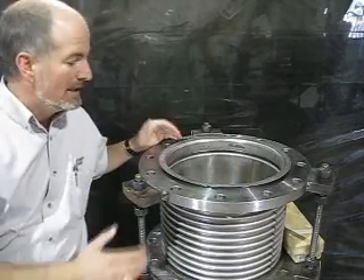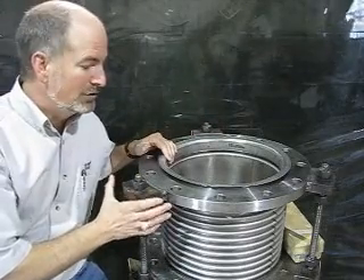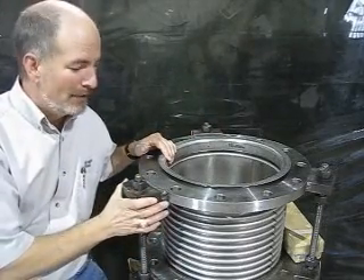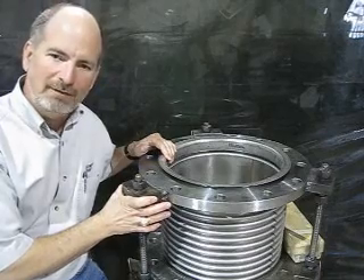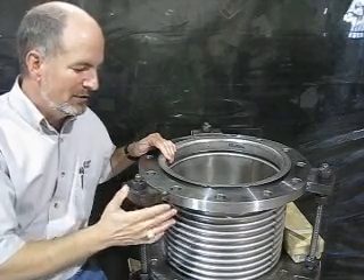It's like a lap joint flange. It allows you to have a flange that's loose, so you can still bolt into a system and right up during installation you can rotate that flange around and drop your bolts right in and make adjustments there.